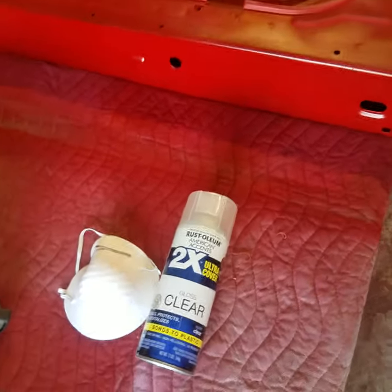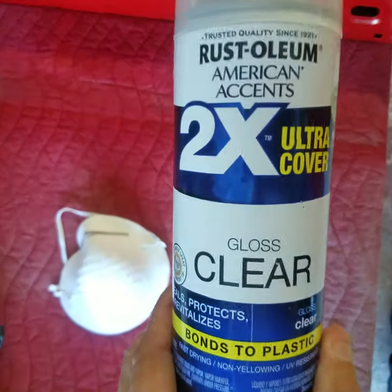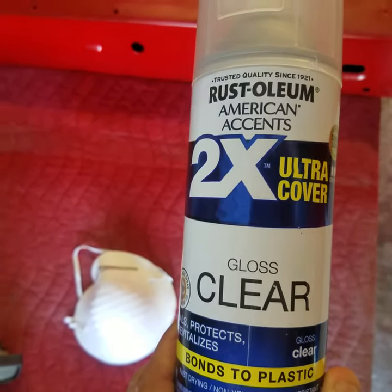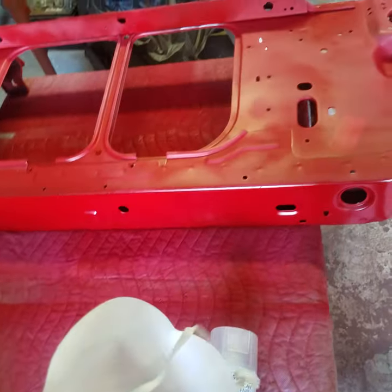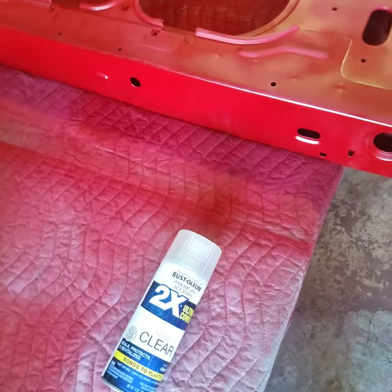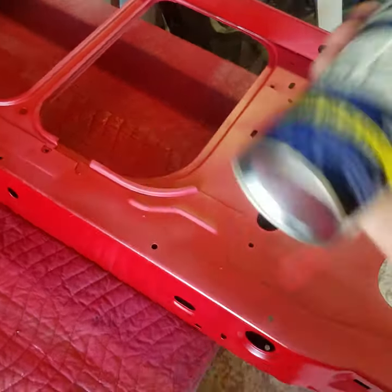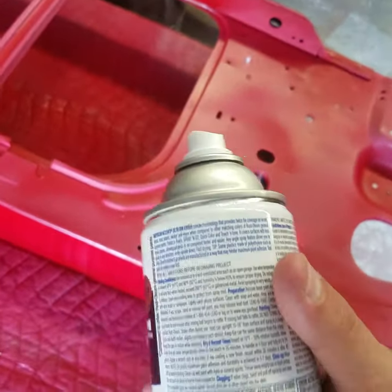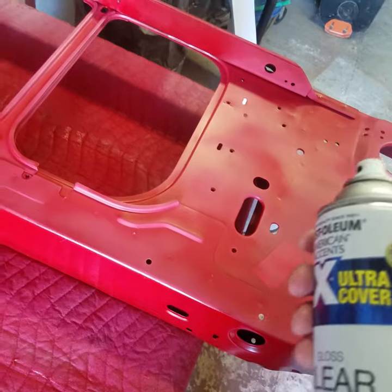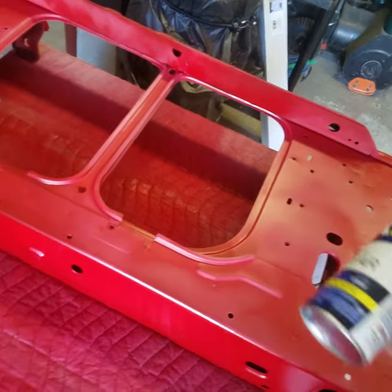Hey, what's going on guys. In this video I'm going to show you how to clear coat a painted radiator support using Rust-Oleum gloss clear. As always, safety first — make sure you wear a respirator so you're not breathing in these toxic fumes from the paint. Make sure you shake the can thoroughly, and read the back of your can for directions and hazardous facts in case you get it in your eye or swallow it.